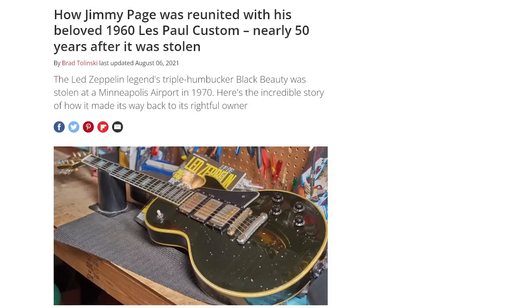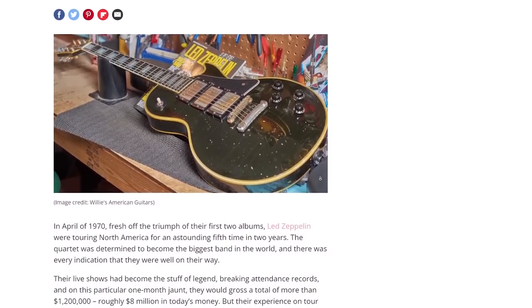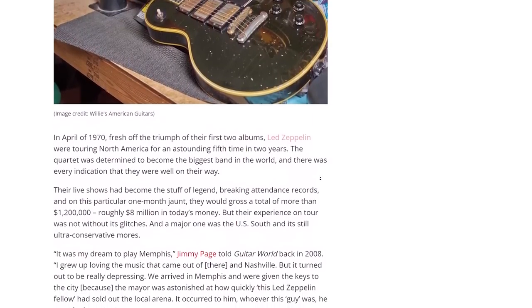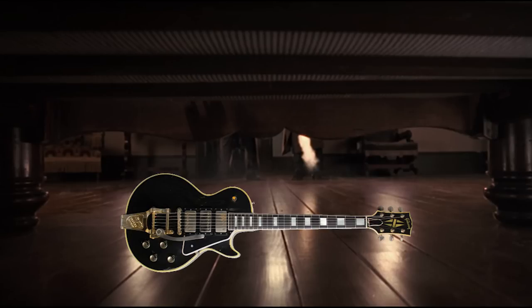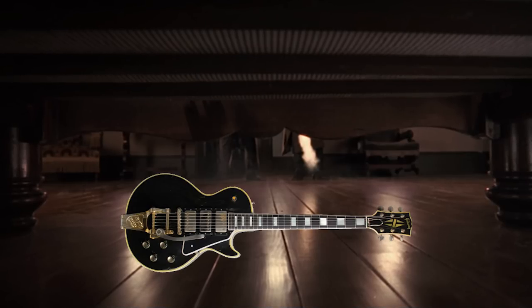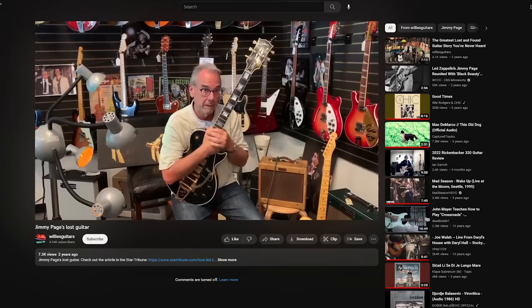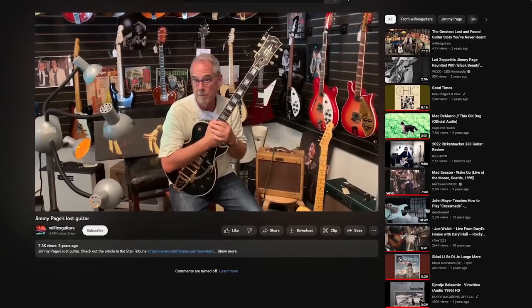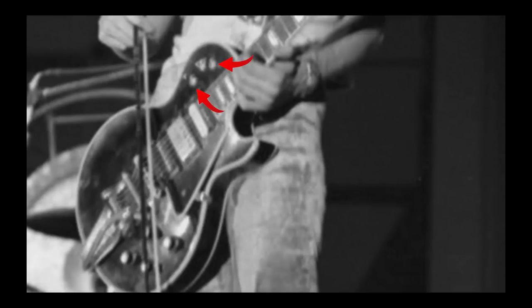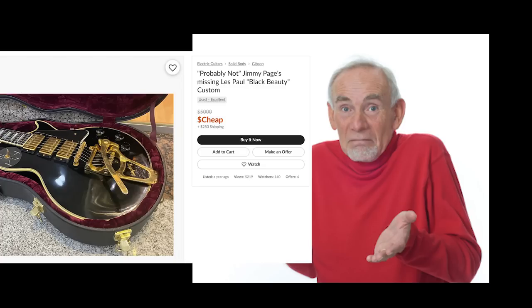And what's more, for almost half a decade believed to be lost forever, the Les Paul Custom resurfaced in 2016, revealing its astonishing journey. Swiped by an airport worker, it lay dormant beneath a bed for 20 years before their spouse sold it to a guitar shop for a mere $5,000. An attempt was made to authenticate the guitar, but after a quick look-over, no indication of the two additional toggle switches was seen, so the shop figured it was a made-up story and quickly resold the guitar.